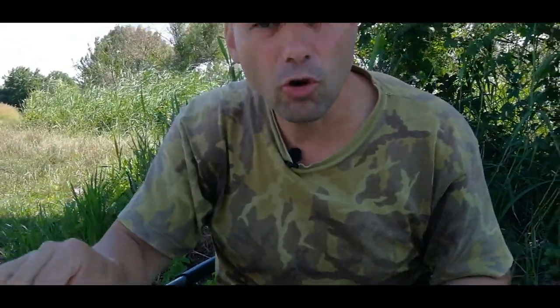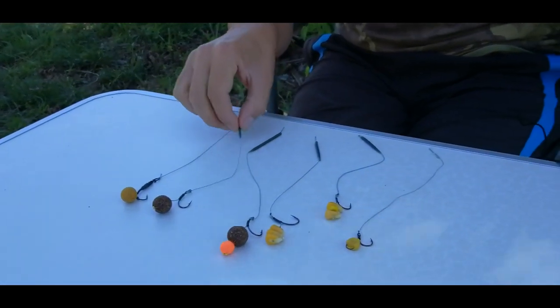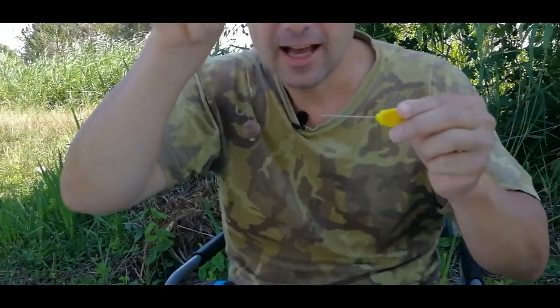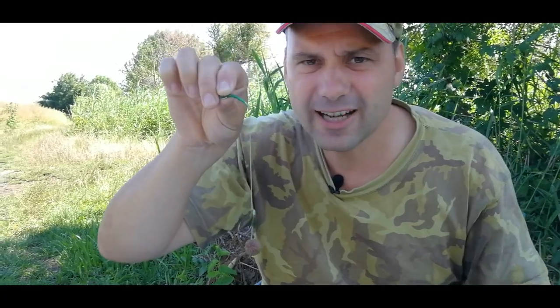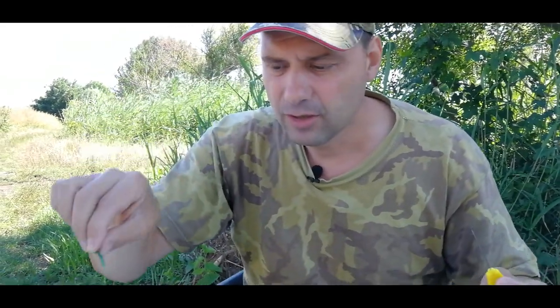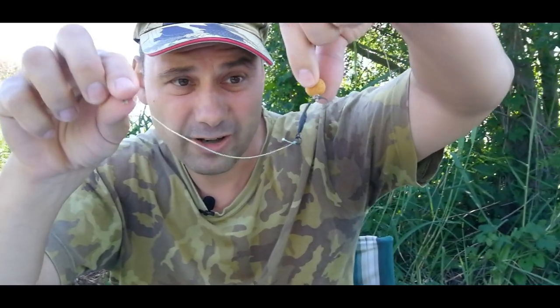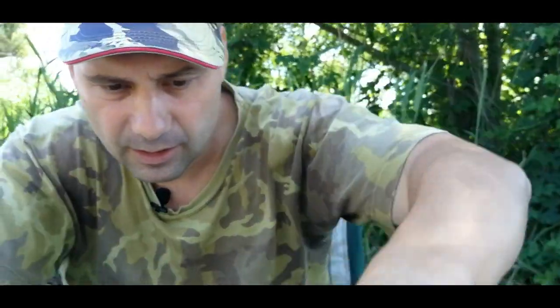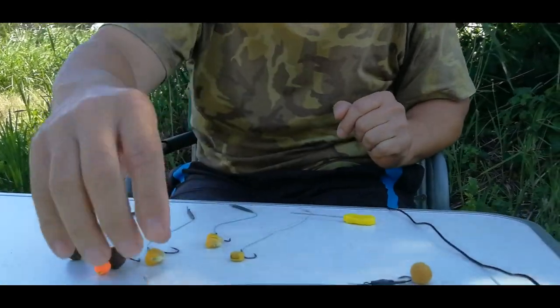Then we come to October. October is a time when the fish become less active, and exactly at this time I take a step back. I am using a bottom bait — just one single one — but I make some changes to make this boilie work. This works very nicely until November. In November, when the water temperature starts to decrease, I start to use the Ronnie rig. The Ronnie rig is very nice for November and gives me very good results. Then we go to December, New Year, and everything repeats again.